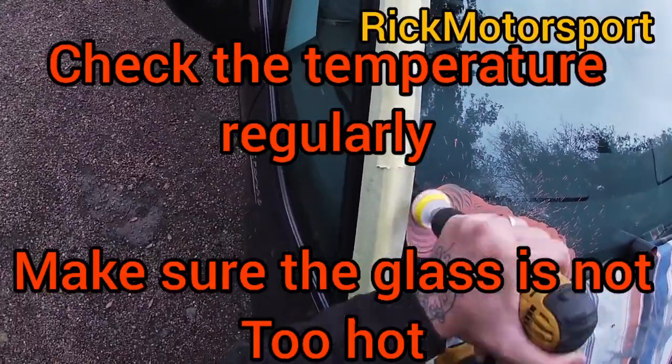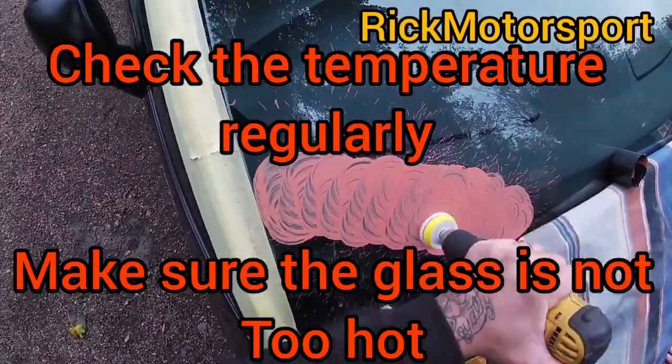It's very important that the glass doesn't get too hot, so check the temperature regularly.